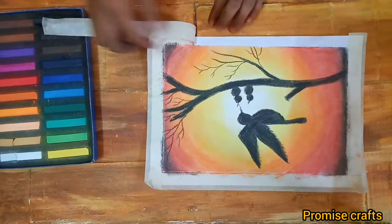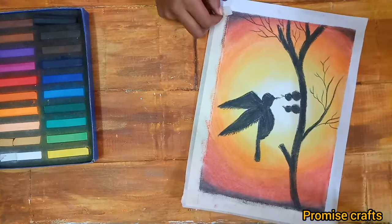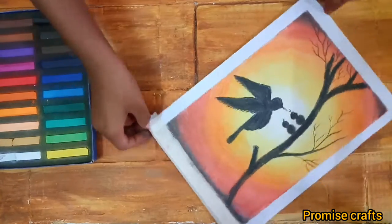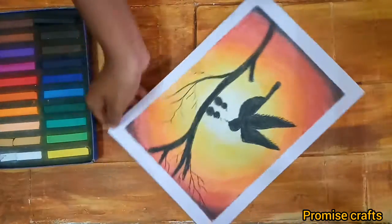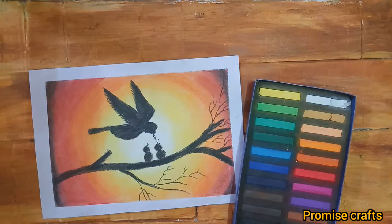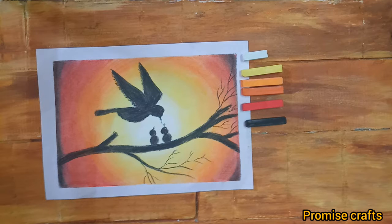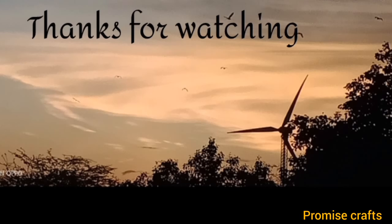Let's remove the masking tape. This drawing is very cute. You can remove the masking tape now. Save, like, subscribe, share.